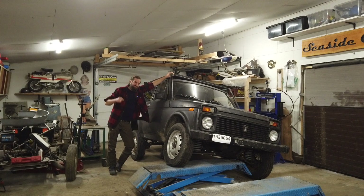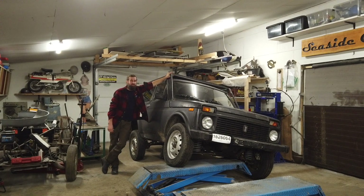Hello and welcome back to Seaside Garage. I told you guys that I was going to the MOT this Monday. It's not Monday today, it's Tuesday. So let me tell you what happened.